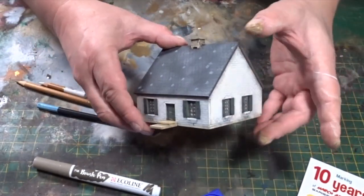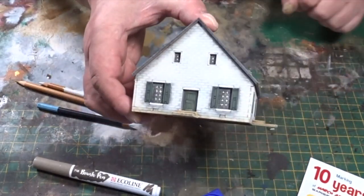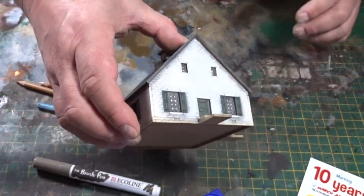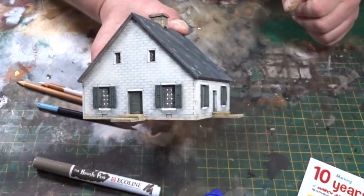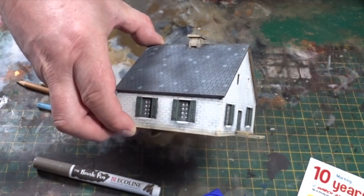You can see I've done a little bit of work on the stonework on the doors and the steps too. There will be a couple of still shots of the kit at the end of the video, and hopefully you'll get an idea of what it looks like with better lighting. Thanks for watching, take care.